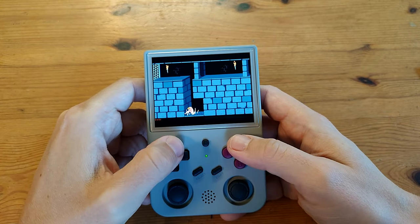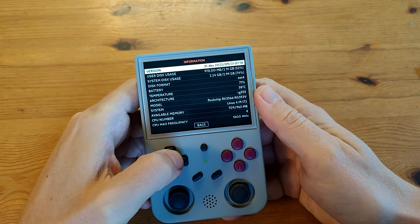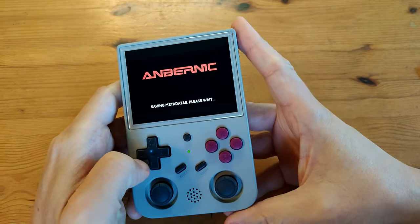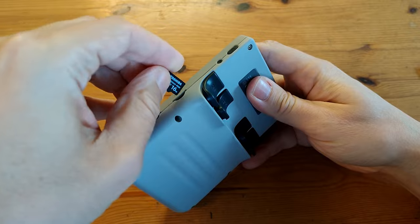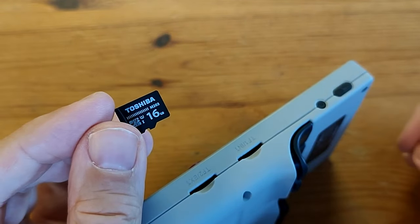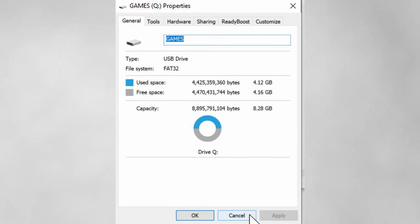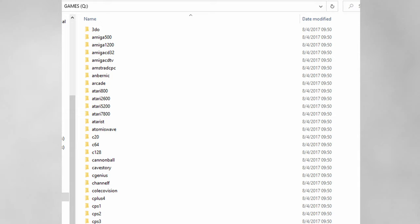To turn it off properly we need to shut it down properly. Once it's off we can take out the micro SD — it's a Toshiba, now known as Kioxia. If we put this into a Windows computer we see a FAT32 partition. To add our games we just copy ROMs into one of these folders, or we can use a larger micro SD in the other slot. Once the software sees the games it adds the menus automatically and you're ready to play.